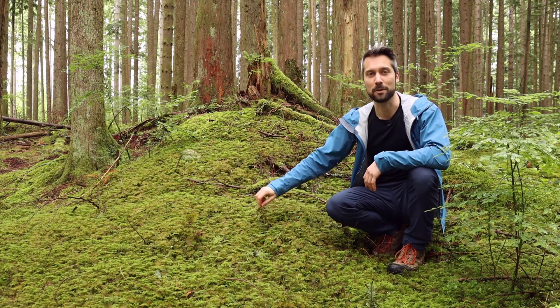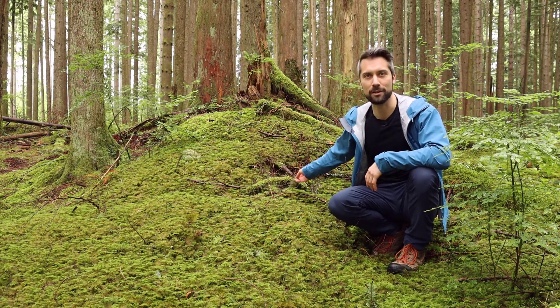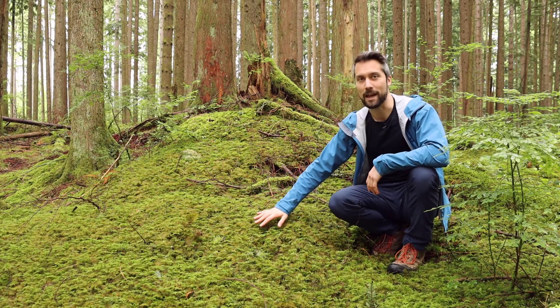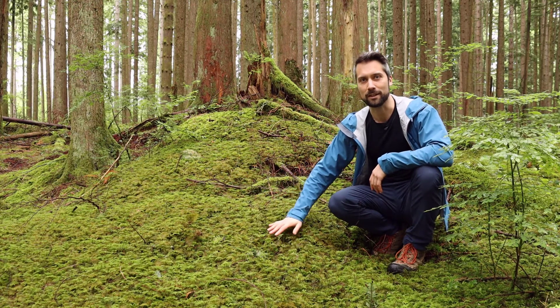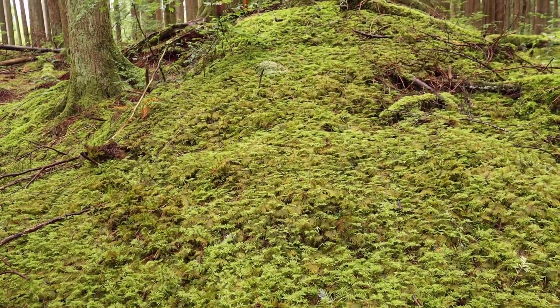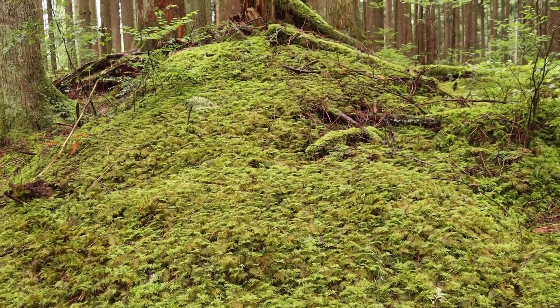Stepmoss is one of the most common mosses in our area, the Pacific Northwest. It can grow in dense mats, like you see beside me here, that can cover almost the entire forest floor. It's common in moist forests from low to middle elevations.